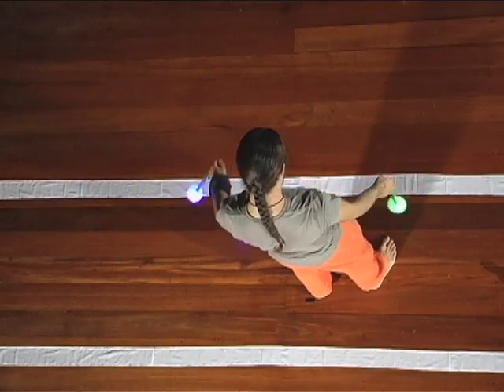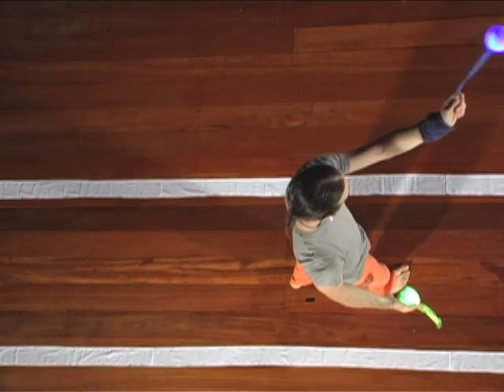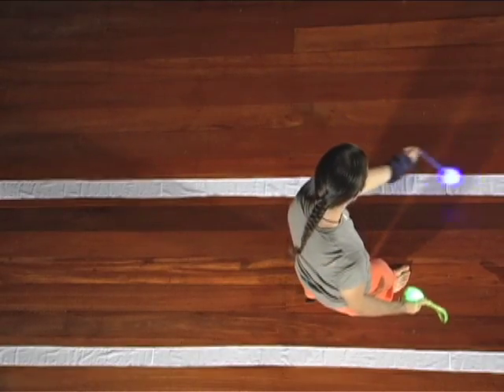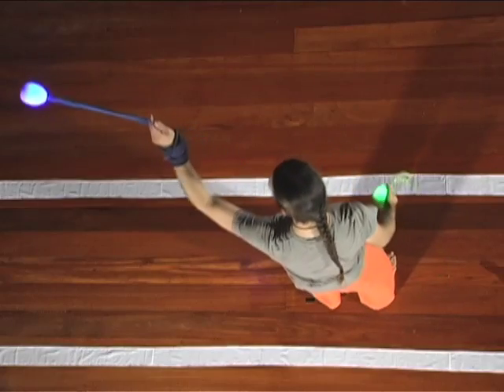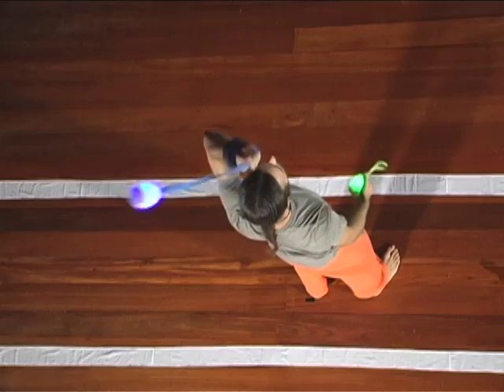If you have any trouble, try it several times with just your left poi: down the front, past your toes, up the back end, and behind your head into a crossing pattern. Then try with two poi again.